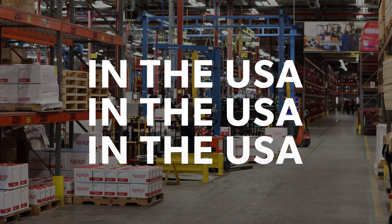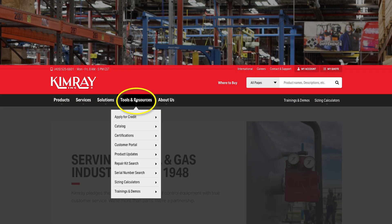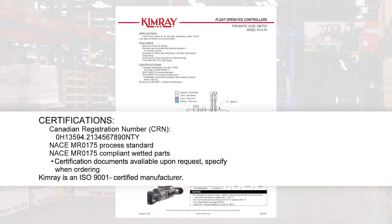Manufactured and assembled in the USA, our liquid level switches are certified for use in North and South America and most areas around the world. Both the pneumatic and electric models are built with NACE MR0175 compliant wetted parts and can be certified with documentation upon request.